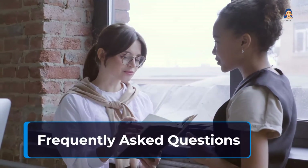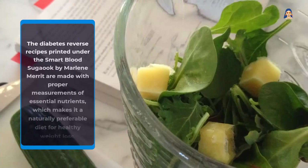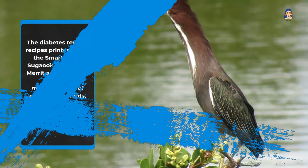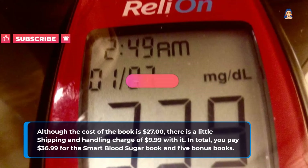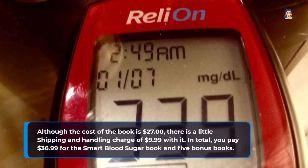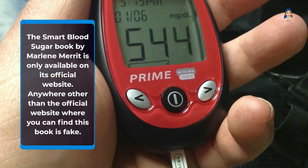Frequently Asked Questions: Will the Smart Blood Sugar eBook help me lose weight? The diabetes reverse recipes in the Smart Blood Sugar book by Marlene Merritt are made with proper measurements of essential nutrients, which makes it a naturally preferable diet for healthy weight loss. What is the shipping charge for the book? Although the cost of the book is $27, there is a shipping and handling charge of $9.99, making the total $36.99 for the Smart Blood Sugar book and 5 bonus books. Where can I buy the Smart Blood Sugar eBook? It is only available on its official website — anywhere else where you can find this book is fake.